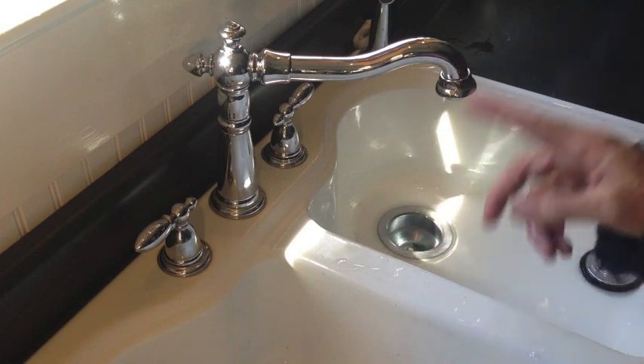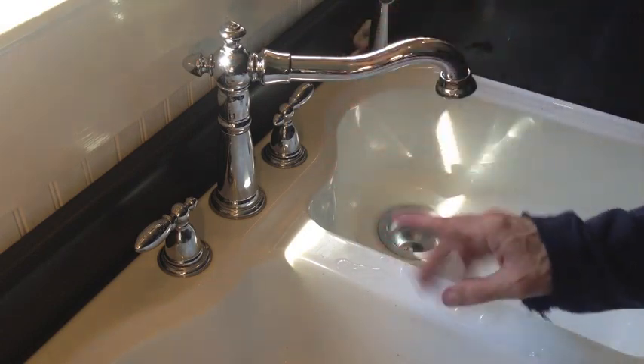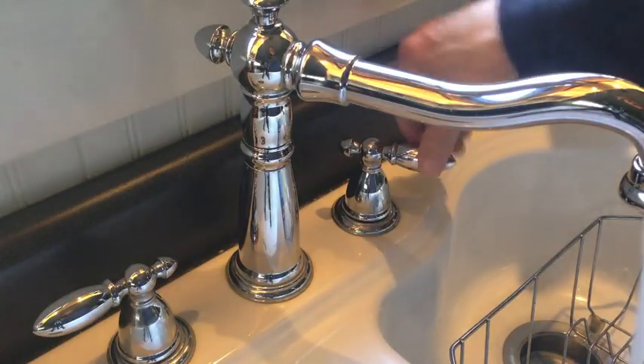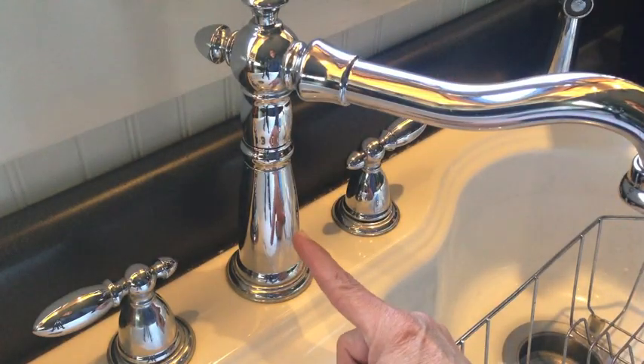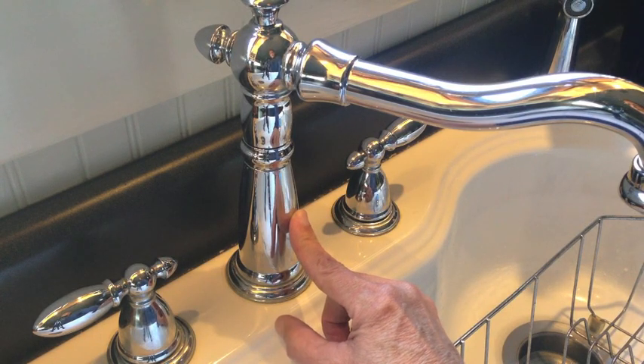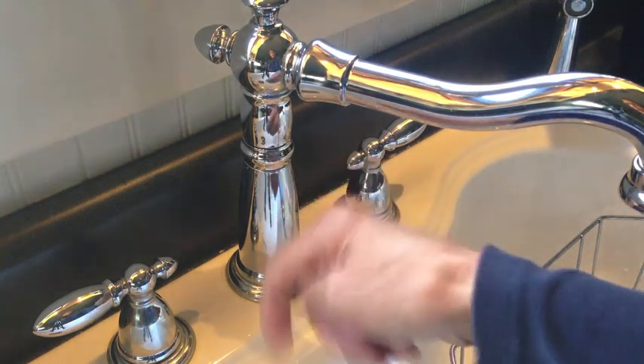If you have a Delta faucet, remember they are warrantied for life. Delta should send you free replacement parts — you just have to ask for them. If you happen to have this same Victorian style Delta faucet, this is model number 2256-DST. I'll put that in the description down below.